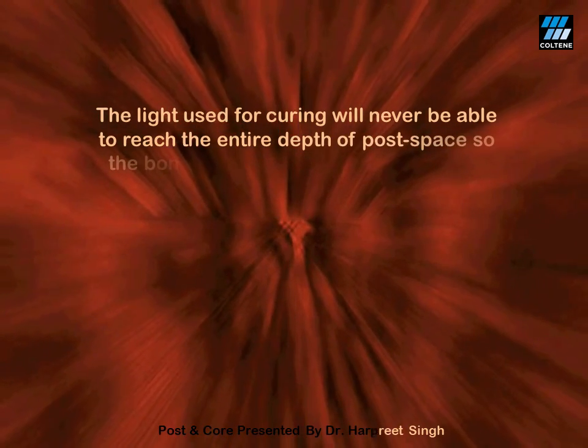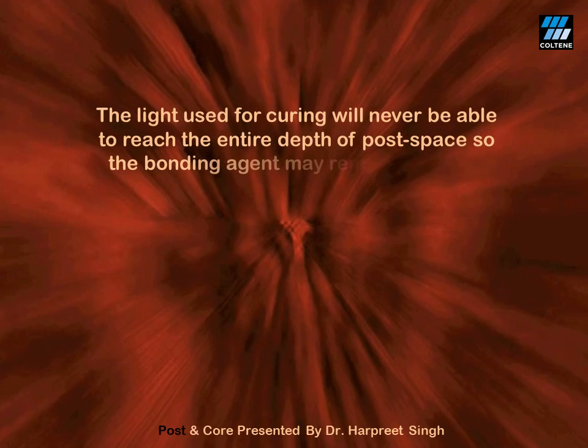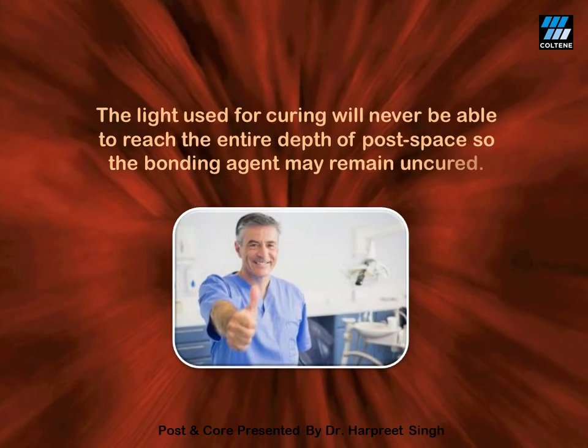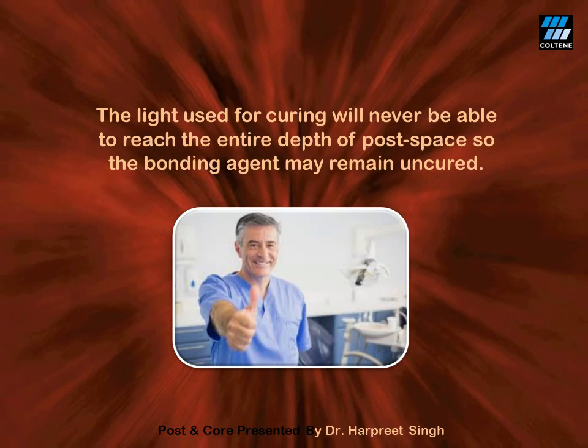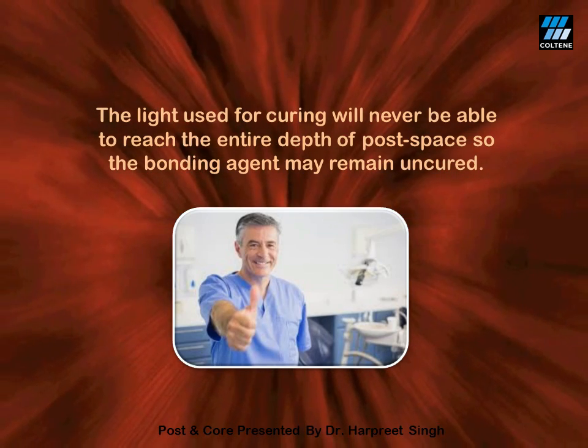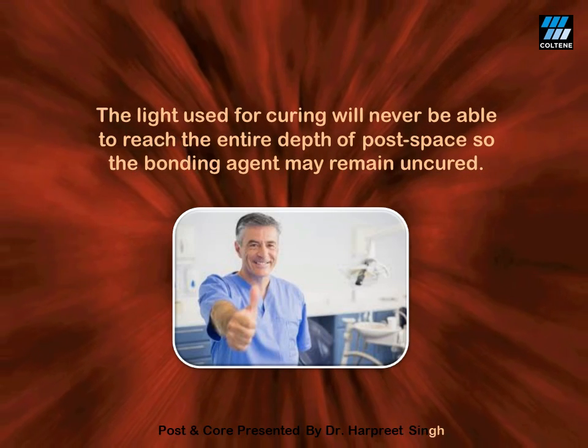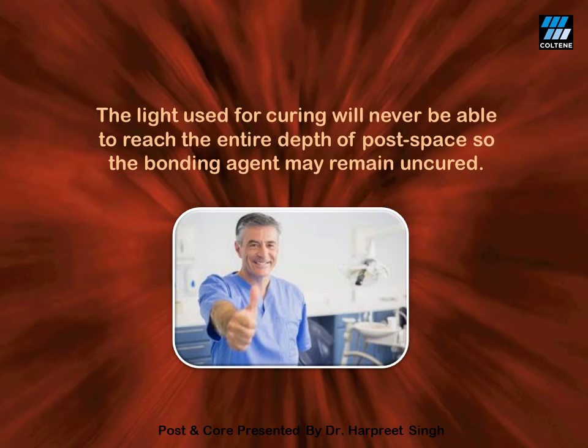The bonding agent in the deepest part will stay uncured, which would eventually lead to failure of your restoration. Therefore, a chemically cured bonding agent is used, which does not need light for its activation.